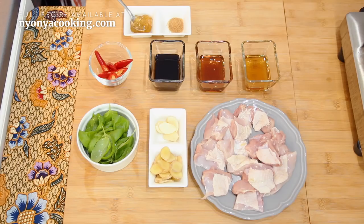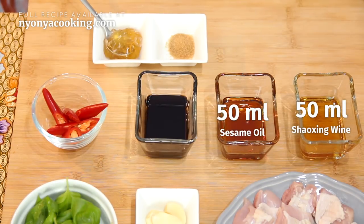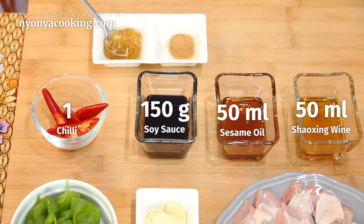I want to show you how to prepare this because this is also a great recipe after work. Let's take a look at the ingredients because they are really simple and you should already have them in your kitchen. We will begin with the 3 main ingredients of the sauce: Shaoxing wine, sesame oil, and soy sauce. We also have some fresh chilies just to give a bit of spiciness.